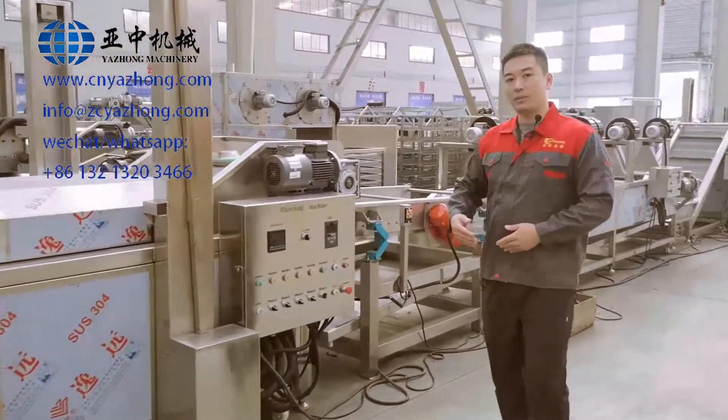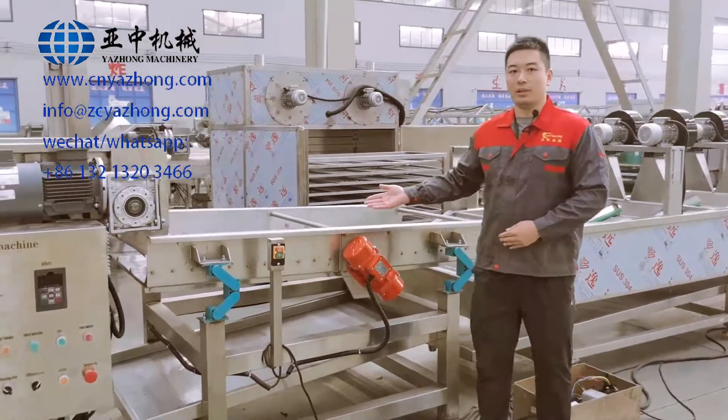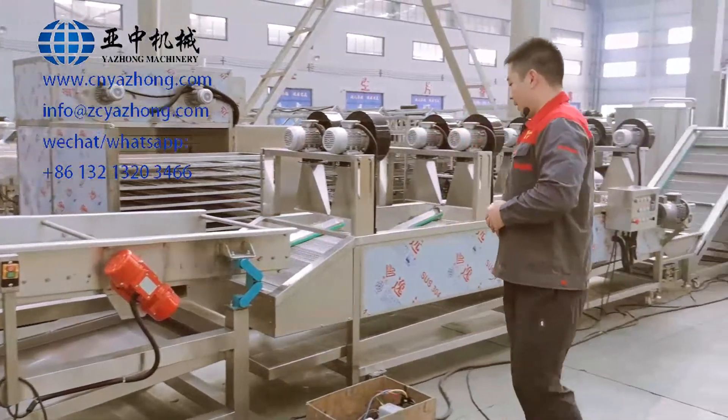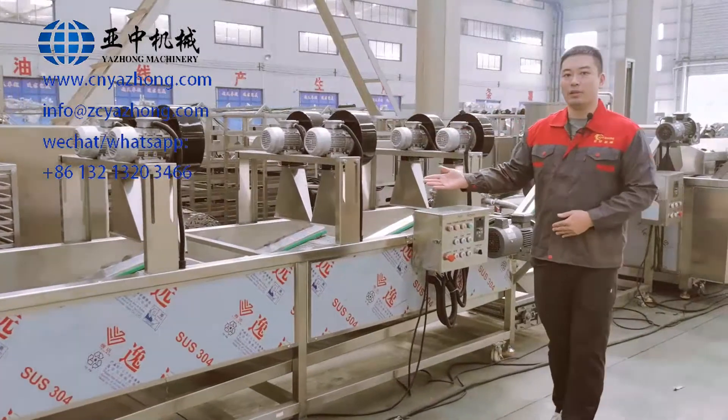And the next machine is the vibrating dewatering machine. It is for removing the surface water and distributing the French fries evenly. And the next machine is the air drying line. It is for the dewatering purpose for the French fries.